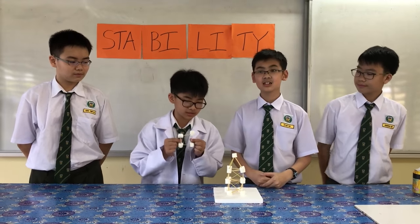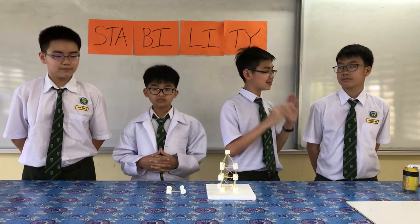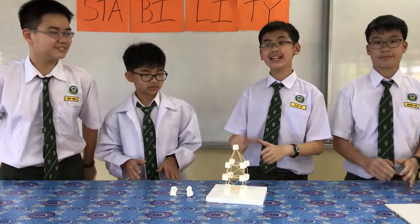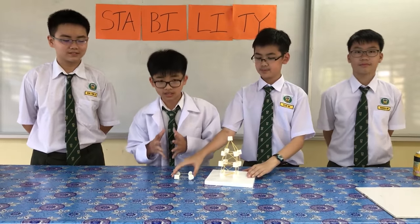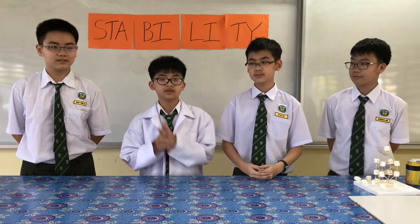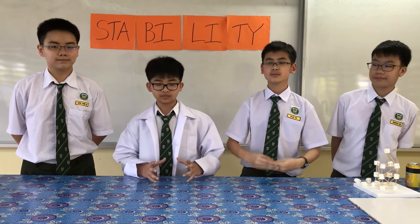We use marshmallows to increase the flexibility and stability of the structure. This is stable because gravity is always pulling on it. Now we're gonna simulate an earthquake. Ready? Jump! See? Stable on the table. For engineers, especially in the state of Sabah, should be ready to use the stability concept for building construction in order to minimize damage from earthquakes. Remember, a lower center of gravity and flexible materials can increase the stability of an object. Thank you!